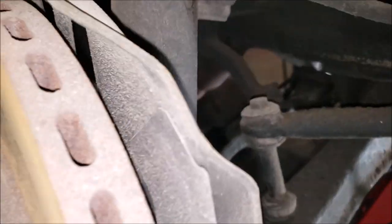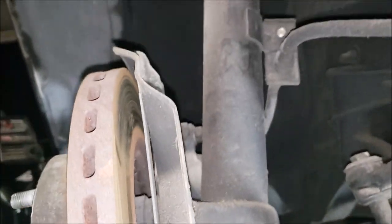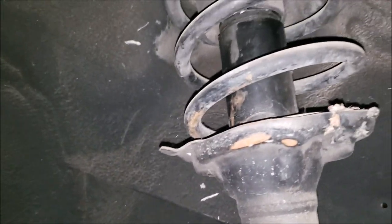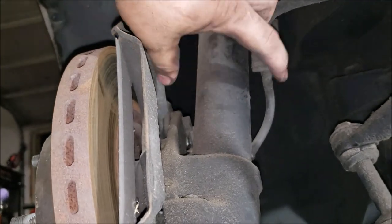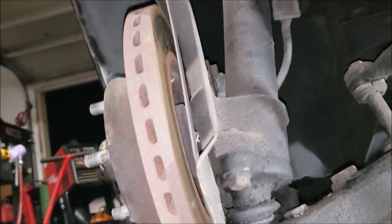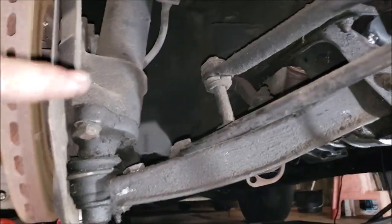We'd have to run S13 or S14 coilovers because, as you can see, it's all one piece with the spindle - kind of like the old Toyotas and old Datsuns that used a cartridge strut. So we have the choice of staying with this and getting a coilover setup where we'd cut the tube and weld a threaded slip on it to get real coilovers, but I think we're probably going to go the S13 route just because there's more stuff available for it.